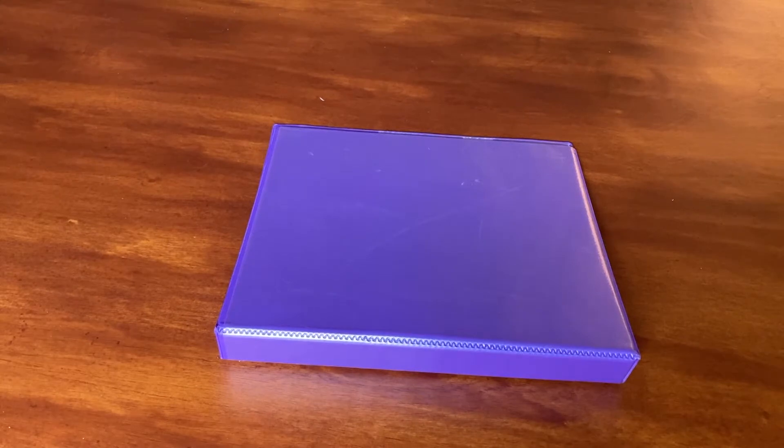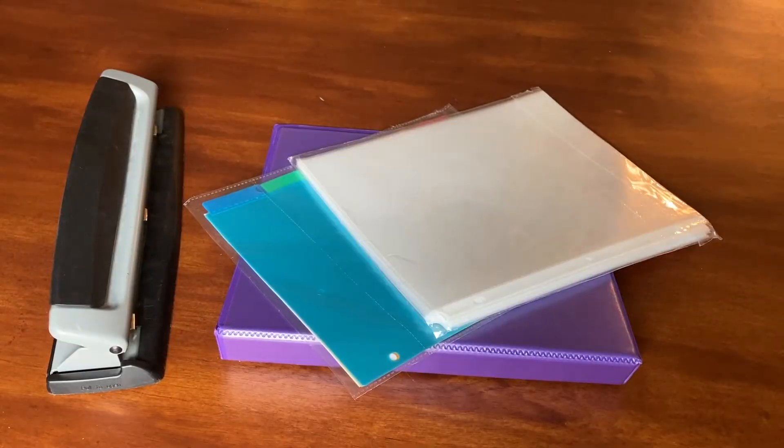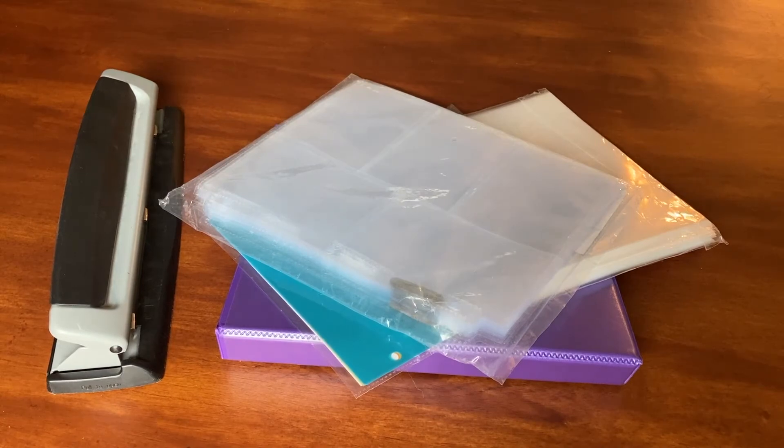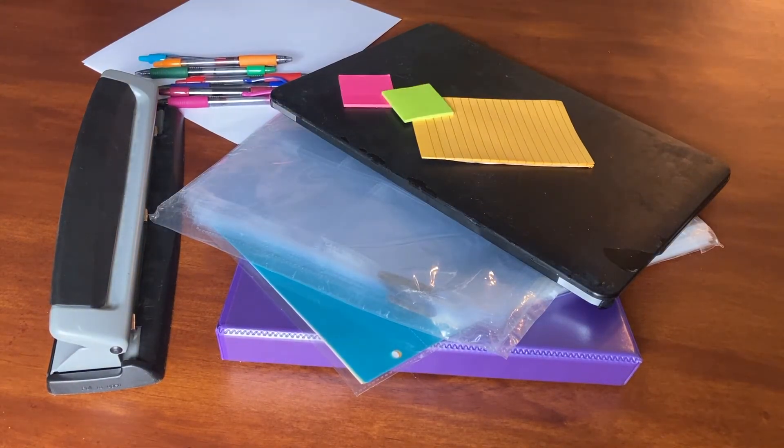Step number two: gather your supplies. For each traditional homeschool portfolio, you will need a binder, page dividers, and page protectors for paper — or you can just use a three-hole punch to insert the pages directly. You may also want page protectors for photos, your computer, or paper and pen. You may also find it helpful to have a notepad or post-it notes nearby to make notes of things you may want to include along the way.